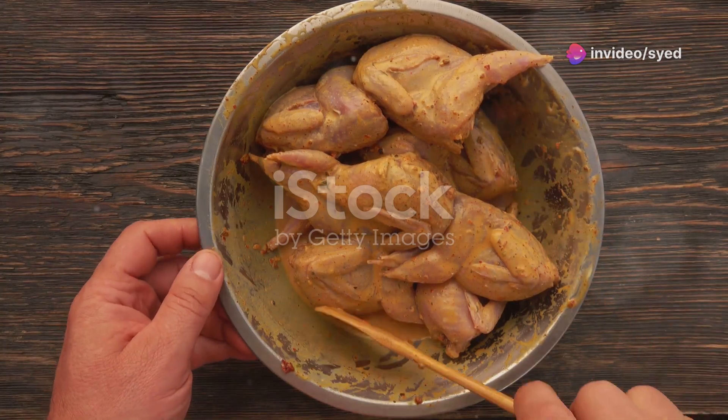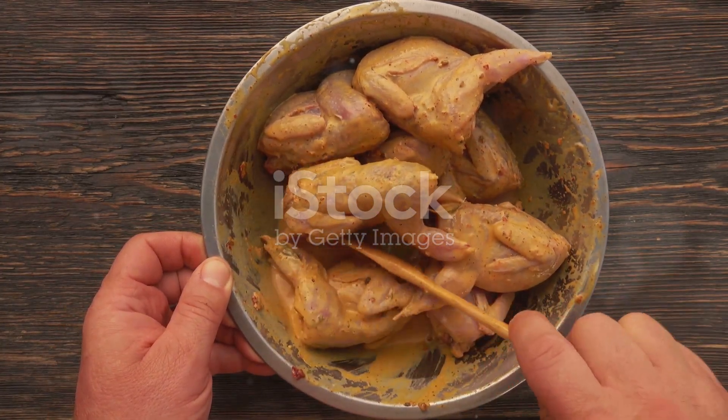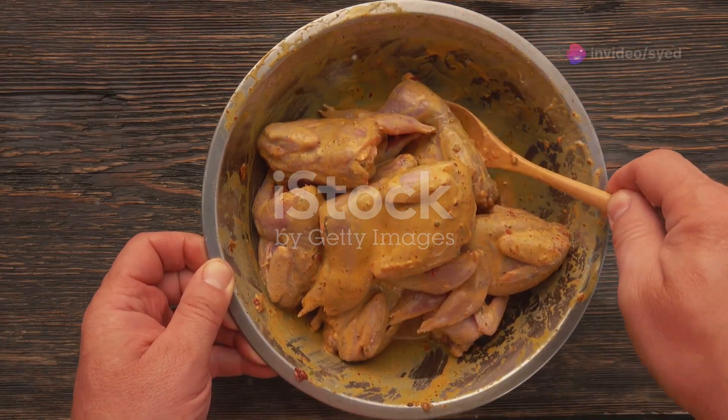First, marinate 500g of bite-sized boneless chicken in a mix of yogurt, ginger-garlic paste, lemon juice, turmeric, chili powder, garam masala, and salt.